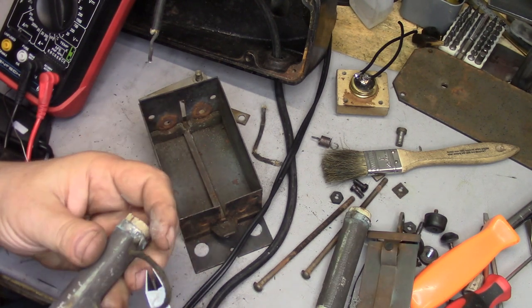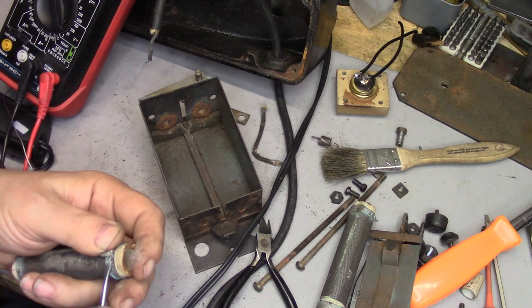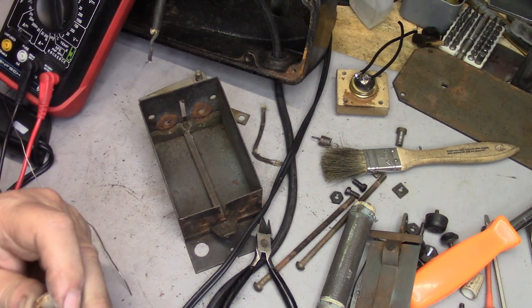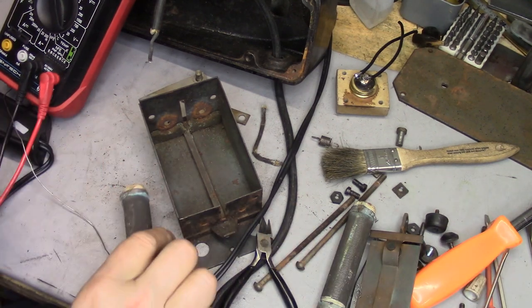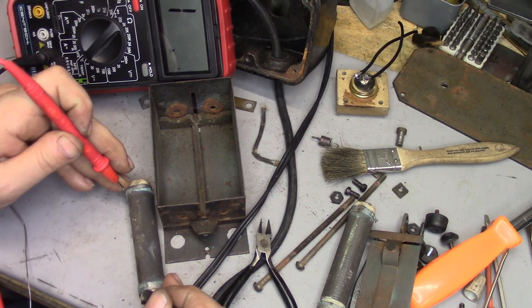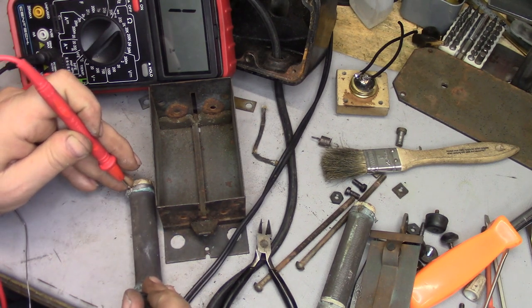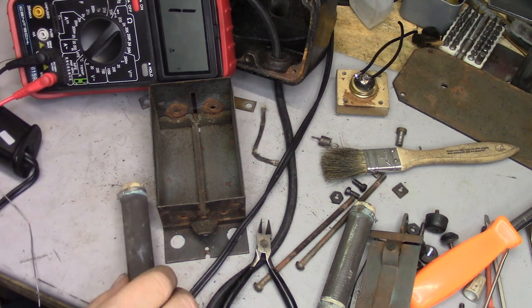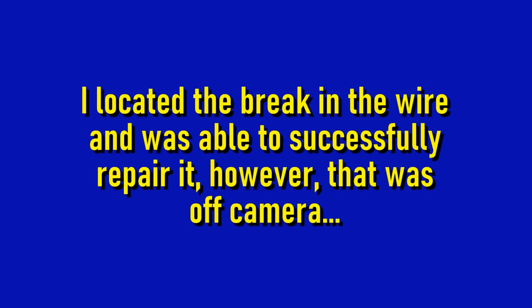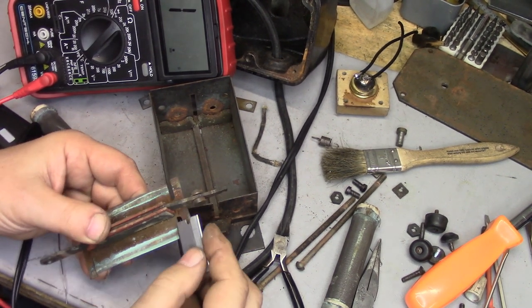I'm going to do this a little differently on this one — just snip that there, and I'm going to bring this tab up to make a surface that I can solder onto. Let's take a measurement. This one is an open circuit. Nothing. Completely open. Let's see if we can find where the break is. We have a significant amount of corrosion here.